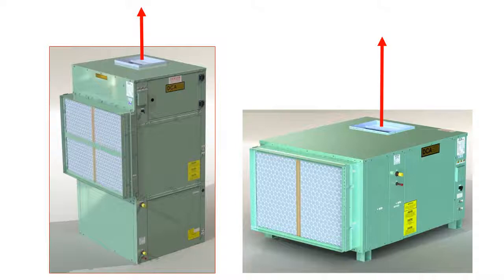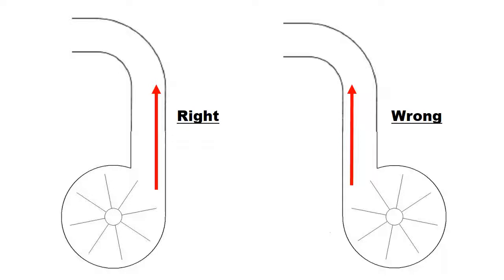Adequate clearances for servicing and maintaining the unit must also be provided. The direction of the airflow after it leaves the dehumidifier is another factor, as it often determines the optimal rotation of the blower.